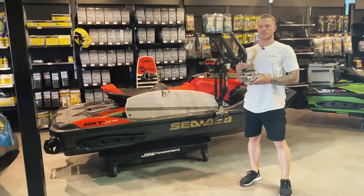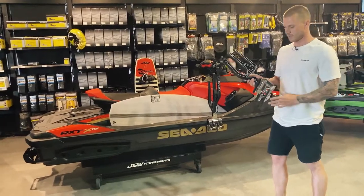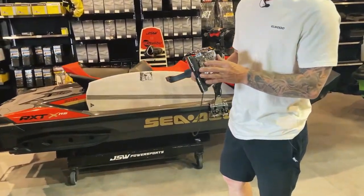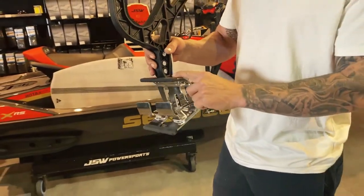Hey guys, Mike here from Jet Tech. Just going to show you how to fit a set of racks to the Sea-Doo ST3 hulls. Very important to start off and make sure you have your racks set up correct — hole number two on the bottom hull support plate, and option number two for your upper hull support plate.